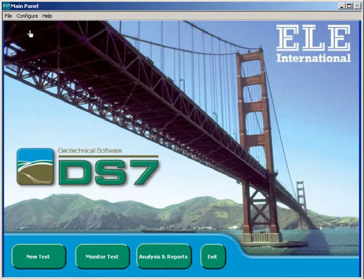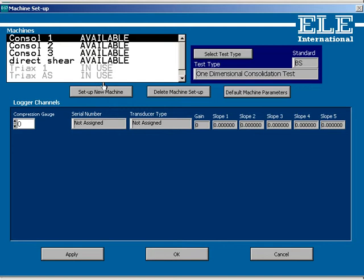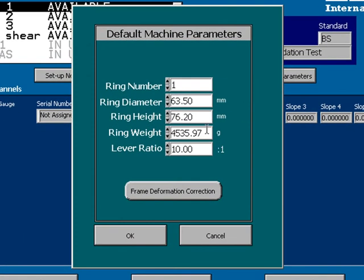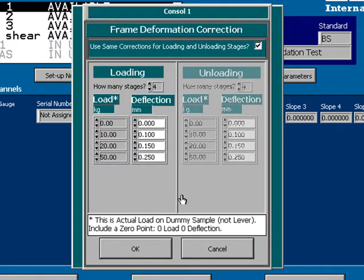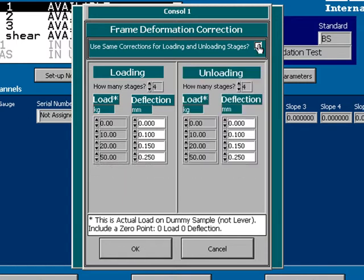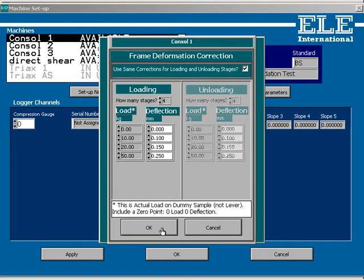There's one other aspect of machine setting up which is optional but worth mentioning because it's very useful — default machine settings. This is an area where you can set default parameters for particular machines in order to avoid retyping numbers when you run a test. Here we're putting in default information for this particular consolidation cell, including a correction for the frame deformation which is required by the standards. This information will automatically be called up and used in any calculations when a test is run on this particular piece of apparatus. It's a great feature within DS7 designed to make your soil testing simpler, faster and less prone to errors.